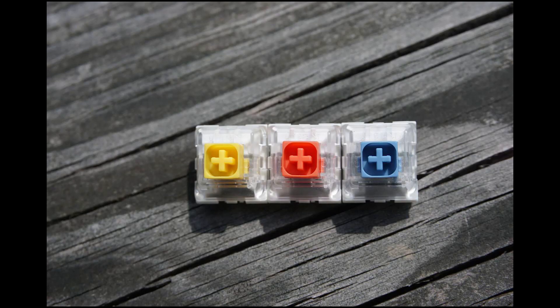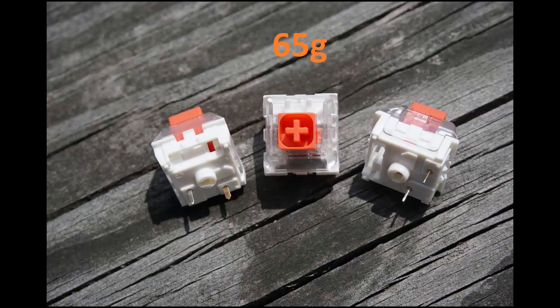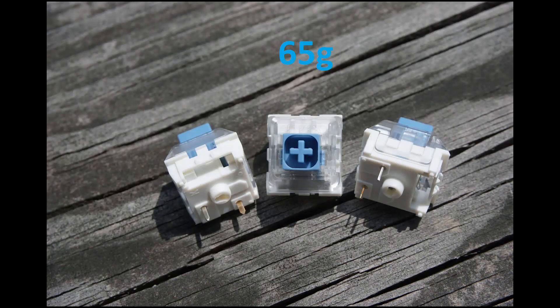Moving on to the Box heavy sub-family — this is where things get confusing. The Box Dark Yellow is a heavy linear with an 80g bottom-out spring. However, the Box Burnt Orange and the Box Pale Blue both come with a mid-weight 65g bottom-out spring.